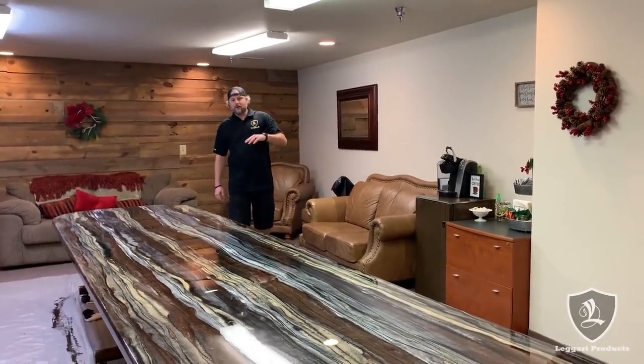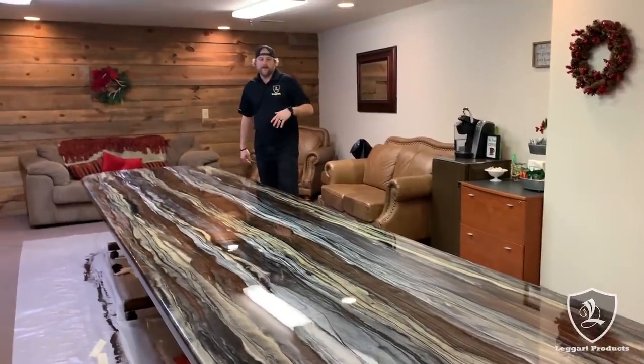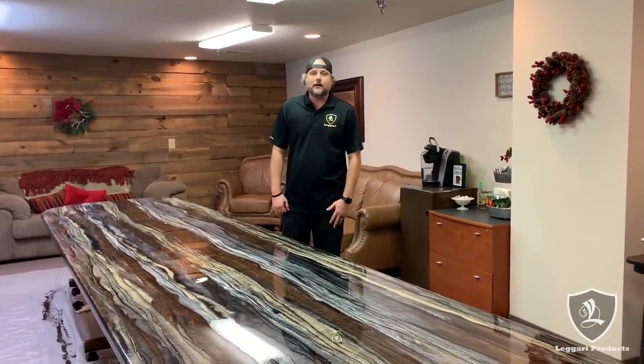Welcome back everyone. We're going to show you how we coated this 15-foot long conference table in a vein cut pattern technique — awesome colors. Order your kit today at Ligari.com.